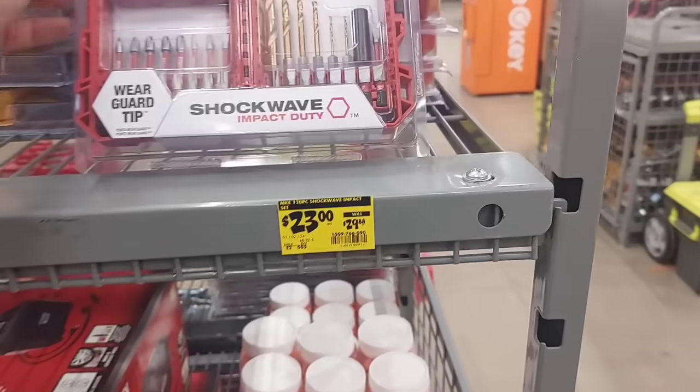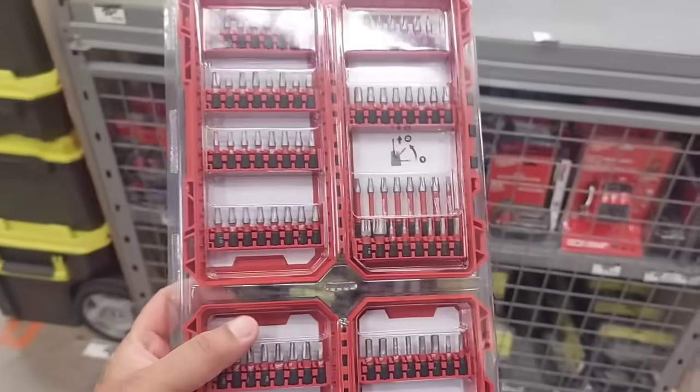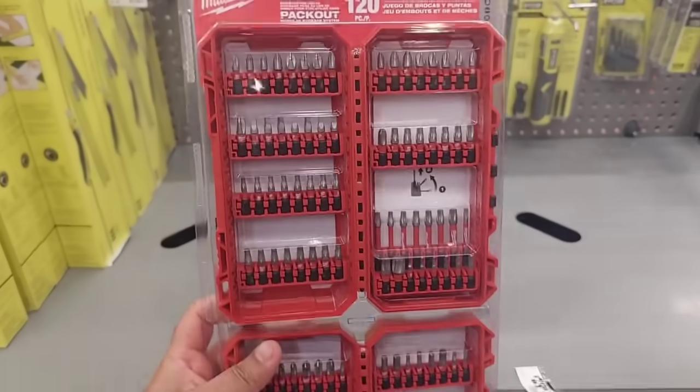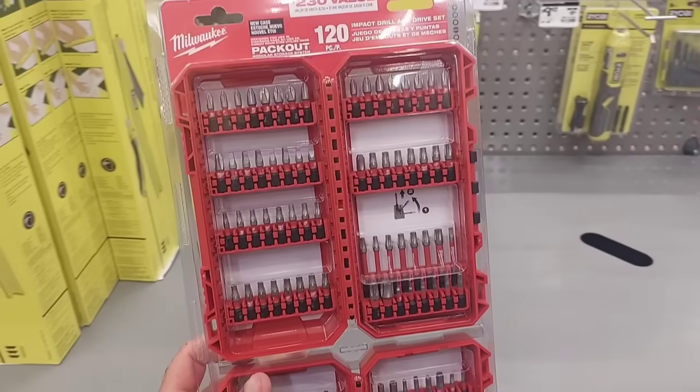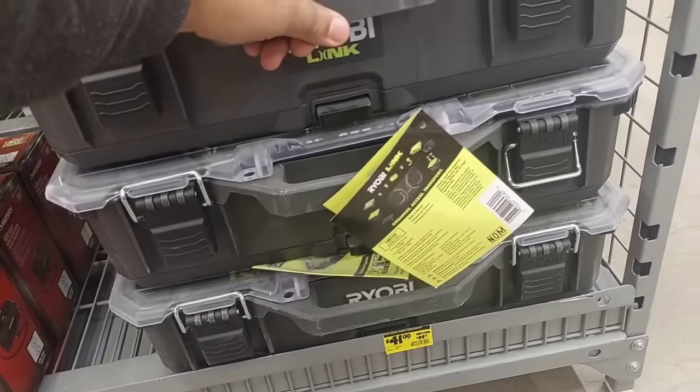Then we also got this 120-piece set — a crazy deal at $23. You can't beat this at all. This is a crazy good deal that will last you a long time and it's good quality.